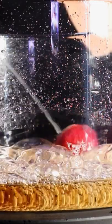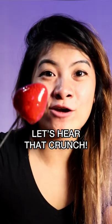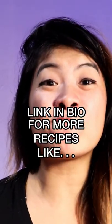Get your strawberry, dip it, then into your bowl of ice water. Take it out. Oh! Let's hear that crunch. So good. Link in bio for more recipes like this.